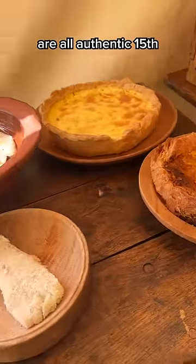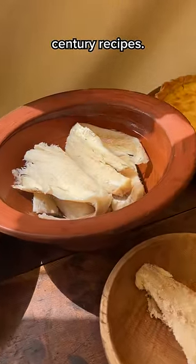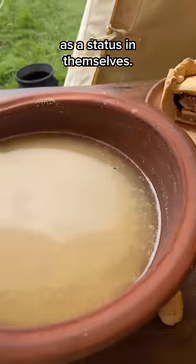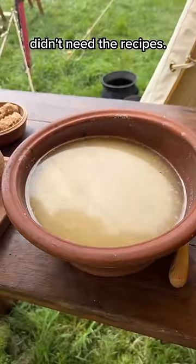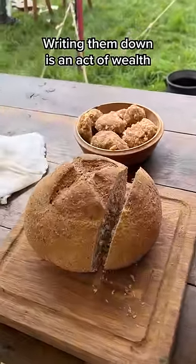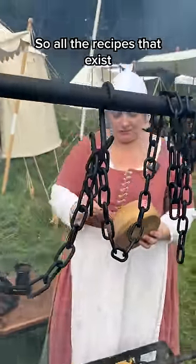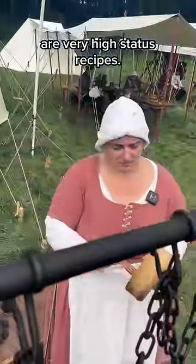All the dishes that I'm doing are all authentic 15th century recipes. The recipes were written down as a status in themselves. The cooks in the kitchen didn't need the recipes — writing them down is an act of wealth because they're going on the parchment and you can afford it. So all the recipes that exist are very high status recipes.